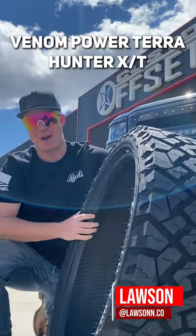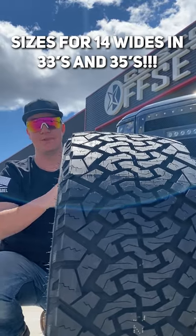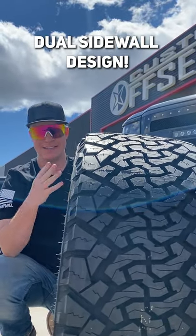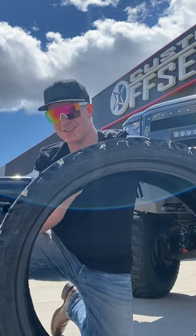What's going on guys? This is going to be your guys' Venom Power Terra Hunter XT. You guys can get some nice rubber bands out of these sidewalls. And speaking of sidewalls, it's actually a dual sidewall design — what that means is you guys can have a nice clean sidewall on one side, and a nice aggressive sidewall on the other side.